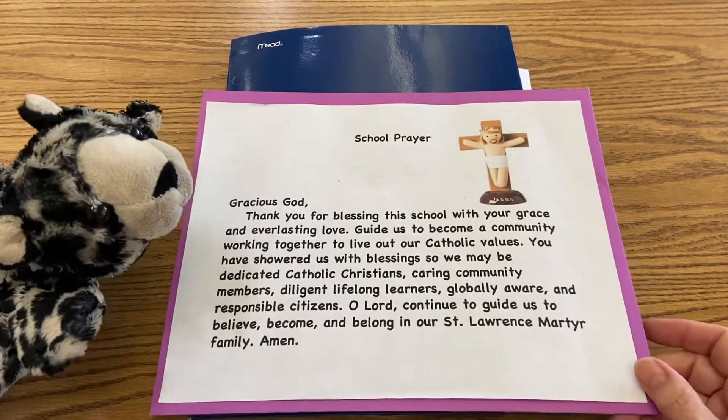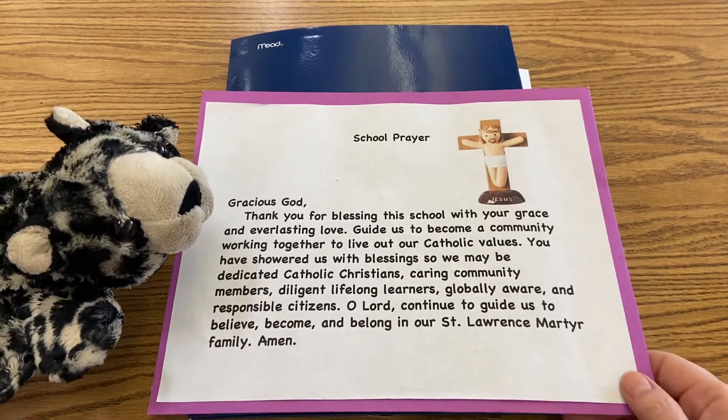Good morning, boys and girls, and happy Tuesday. Let's get ready for our school prayer.